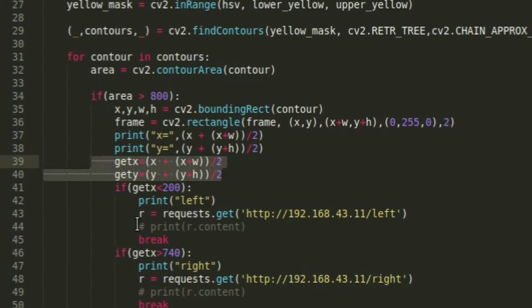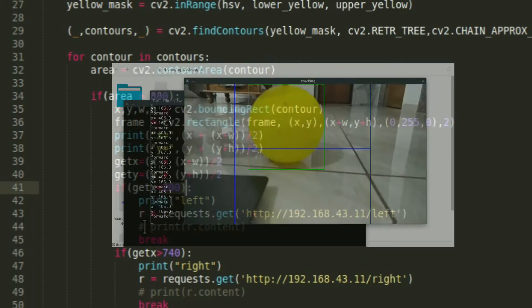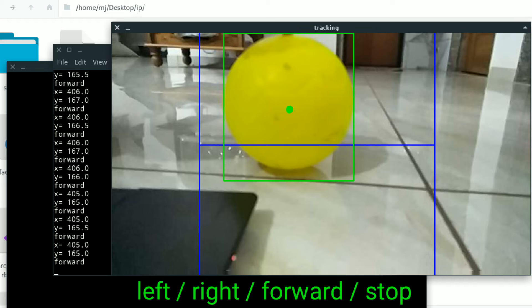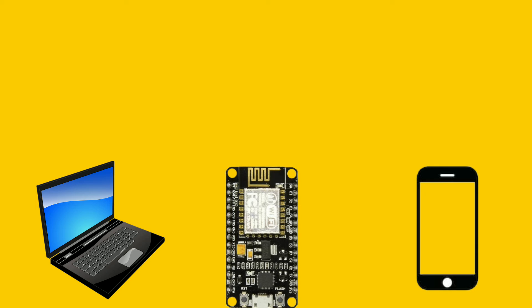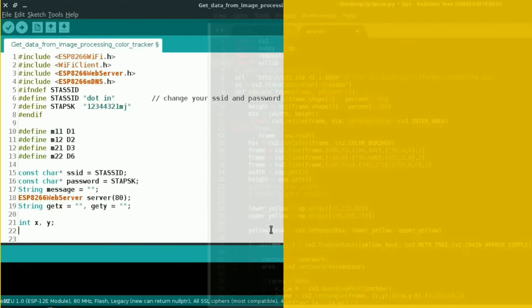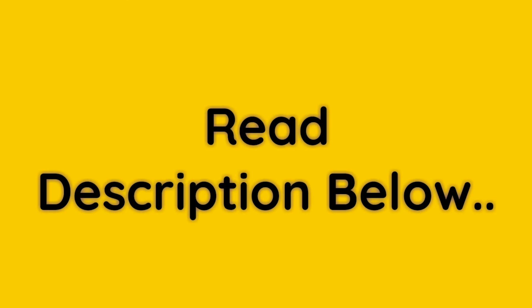According to the position of the ball in the frame, it makes a GET request to our NodeMCU server. As you saw in the Arduino code, when server.on slash forward is called, the car moves forward. This code will first detect the ball position, and according to the position it will send left, right, forward, or stop to our NodeMCU. Make sure your laptop, NodeMCU, and mobile are connected to the same Wi-Fi, or turn on your mobile hotspot and connect NodeMCU and your laptop to it. Upload the code to NodeMCU and run the Python code. You can find the code link in the description below.